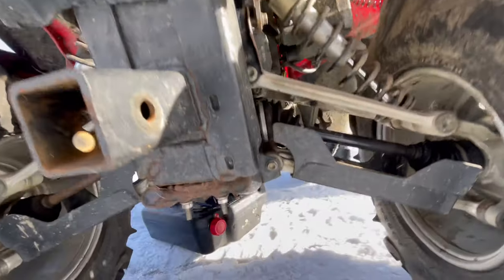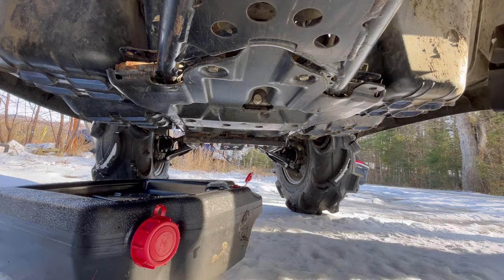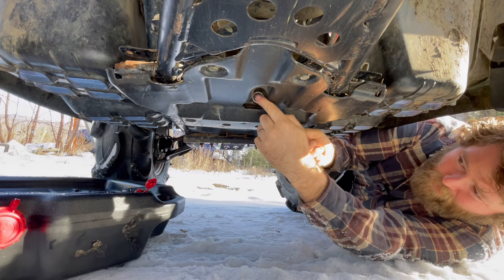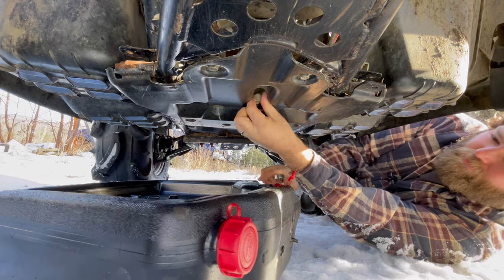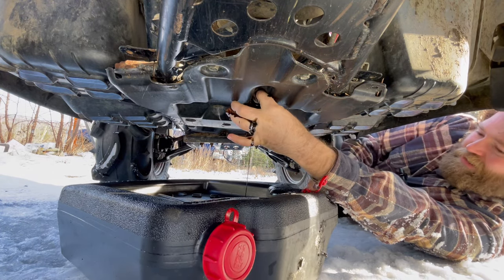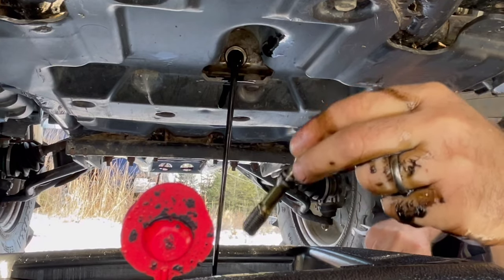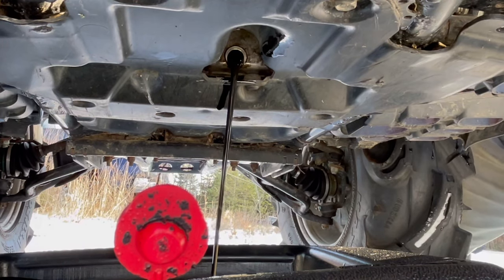On these Honda Rincons you're going to drain it from the back first. I would definitely recommend warming the machine up first before you change the oil, however it's so low I really don't even want to run this thing much. There's an O-ring on the drain plug, so make sure that's in good shape before reinstalling it. We'll let this drain for a good while, especially since it wasn't warm, so it's going to take longer.